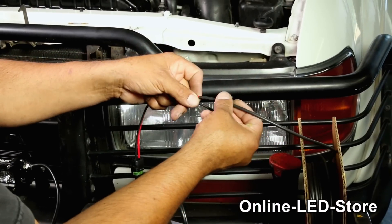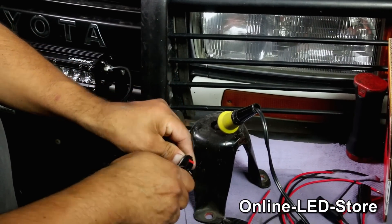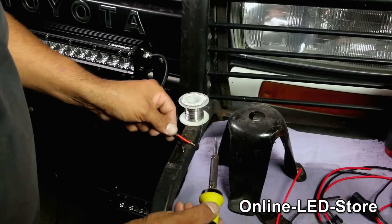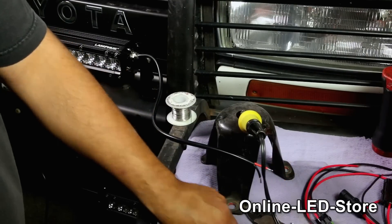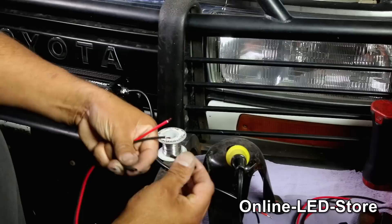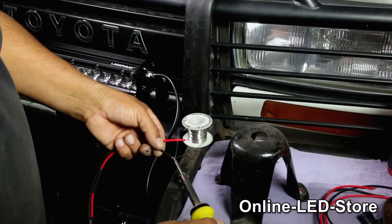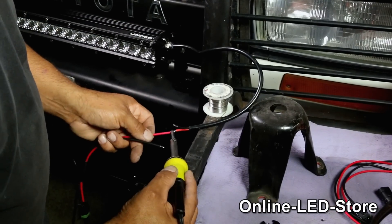Then we'll start wiring the lights. Make sure you check the light's output first so you'll know the gauge of the wires you need to use. There are many ways you can splice two wires together — today we'll be soldering the wires together. First, we'll melt some solder onto one end of the wires. Then we'll cut a short piece of heat shrink and fit it onto the other side of the wires we're soldering to. Then we'll melt some solder on the other side, put them together and melt the solder, making this a very secured connection.